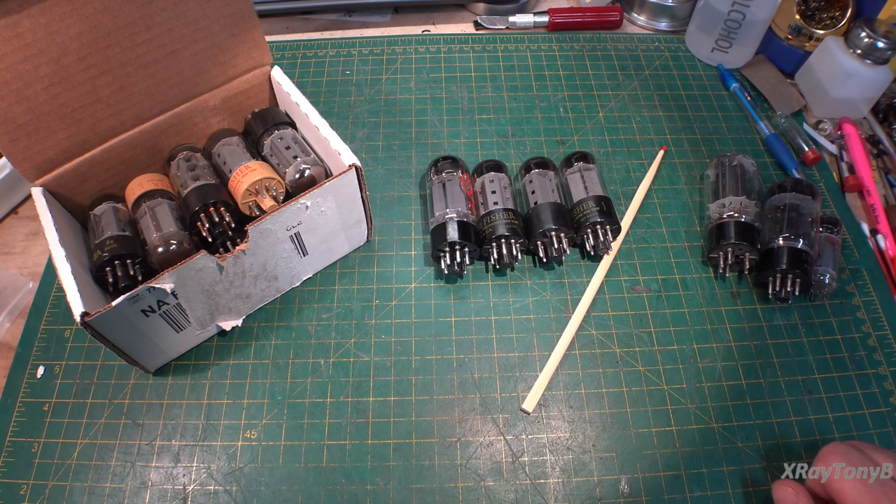Hi everybody, welcome back to the bench. I'm currently in the process of filming part two of the Fischer X101C video, waiting for a couple of parts to come in. I didn't feel like going down to the shop today — there are some really ominous clouds overhead. We just had a couple of hard cloud bursts come through, and there's a big one on the radar. So I'm going to stay down here in the nice dry basement.